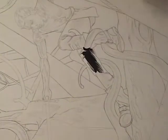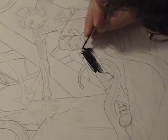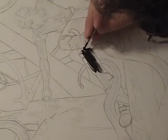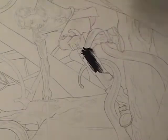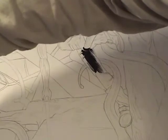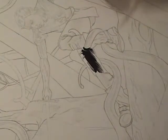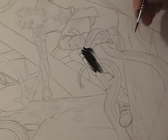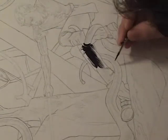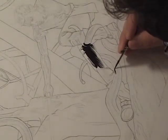I try and clean them up a bit. Right now I'm just inking over where I've already penciled, and that's pretty safe. I know where these things are going to go. I know that this is going to be black — a nice, solid shadow.